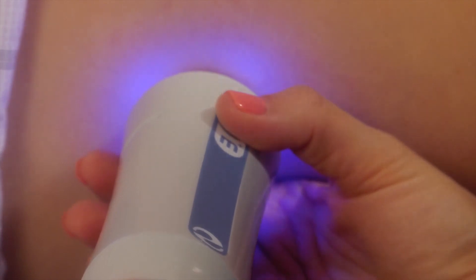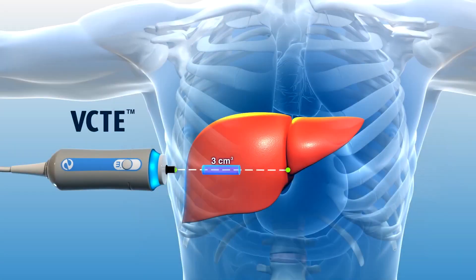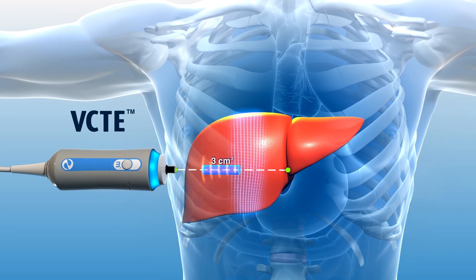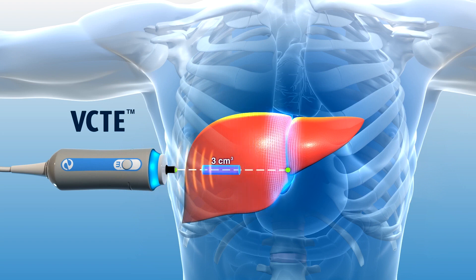The shear wave speed is measured by ultrasound pulses which reflect off the wave as it passes through a part of the liver. The speed of the shear wave is then used to calculate liver stiffness.